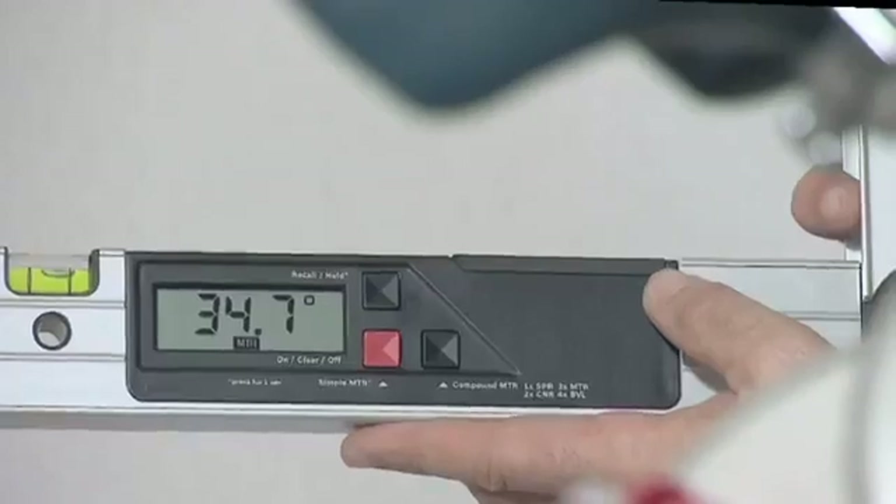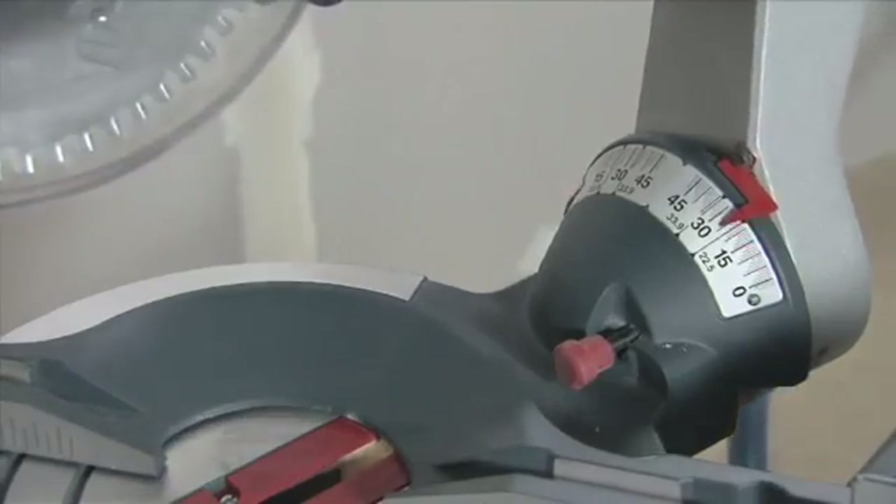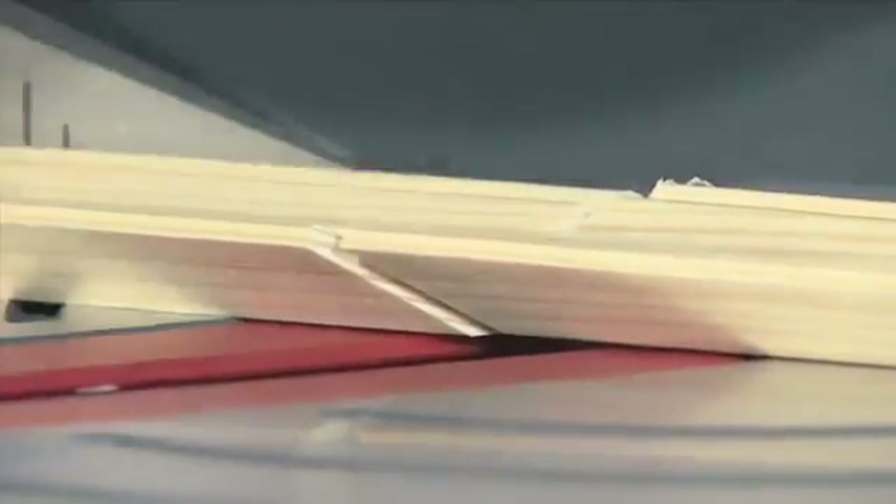You now apply this angle to the mitre saw. Then apply the automatically calculated bevel angle. Thanks to the precise calculations of the GAM220MF Professional, the pieces of material will fit together perfectly.